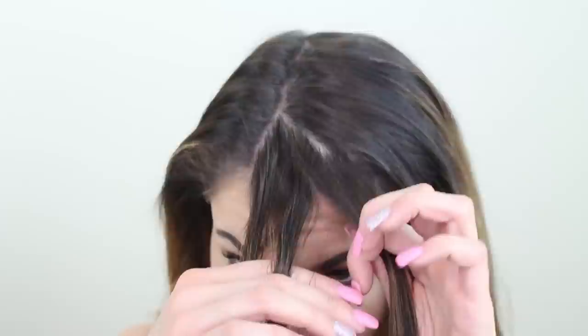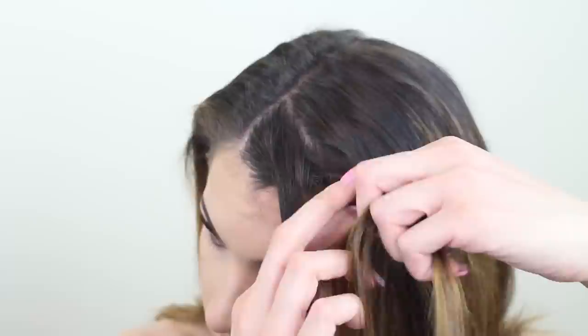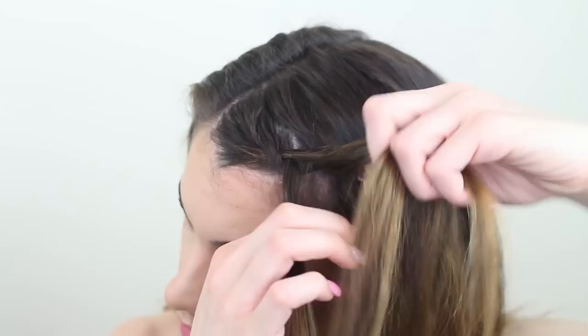Now bring the front piece underneath the middle and the back piece under the middle. From here you're going to need to start angling the braid to the side, because we don't want to be braiding all the way down to the ear, so just reposition your fingers so you're all set up. Again bring the front under the middle, add some hair this time, then bring the back piece under the middle and repeat.